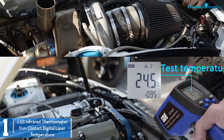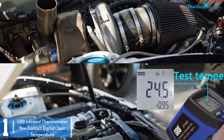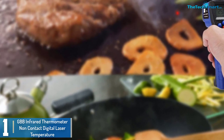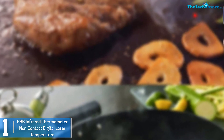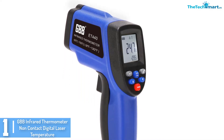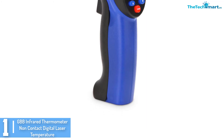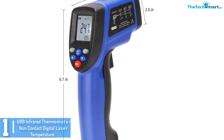And finally at number 1, we have the GBB Infrared Thermometer Non-Contact Digital Laser Temperature. This is an outstanding infrared thermometer from GBB, who have a great track record. It is suitable for multiple uses, and the available layout and ergonomic styles are great takeaways. The GBB Infrared Thermometer also features quite a few other capabilities such as reading objects accurately at a 12:1 distance-to-spot ratio. You can use it for various purposes including kitchen use, grilling steak, air leak checking, water pipe testing, and much more.